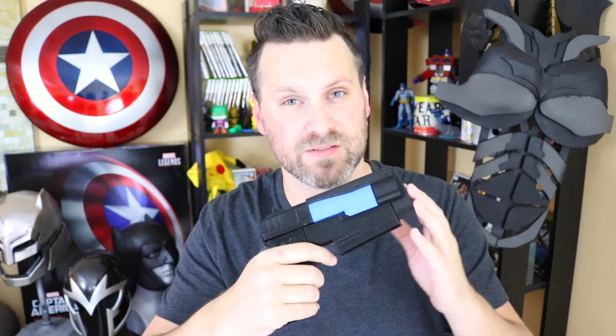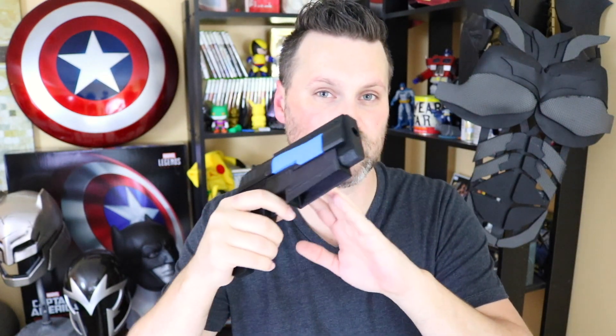He also has a number of attachments you can use for this particular version of the gun. He's always going in and refining the models based on new content he finds in the games or feedback from the community, which is great to see. This is actually one of the earlier versions of the files, and the newer version looks even better. It's absolutely great.